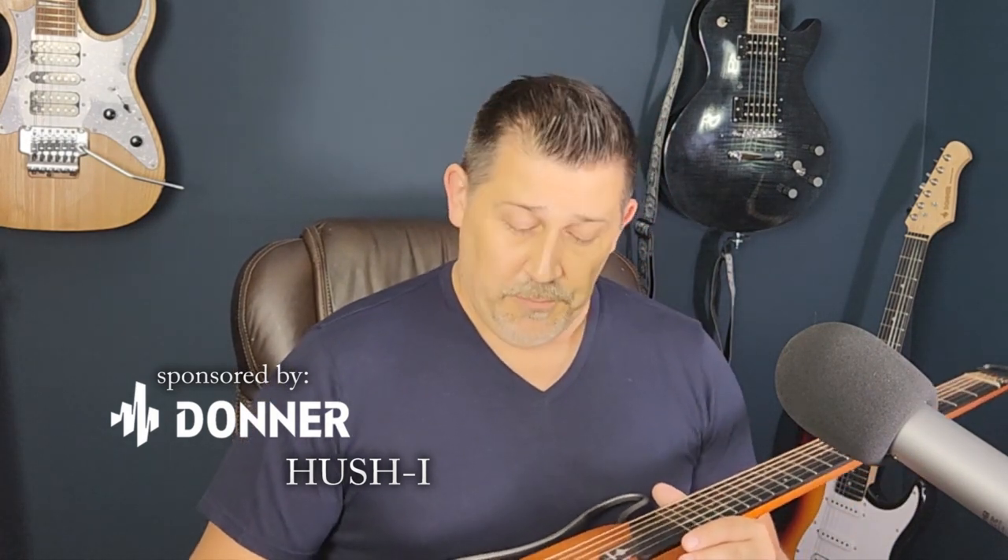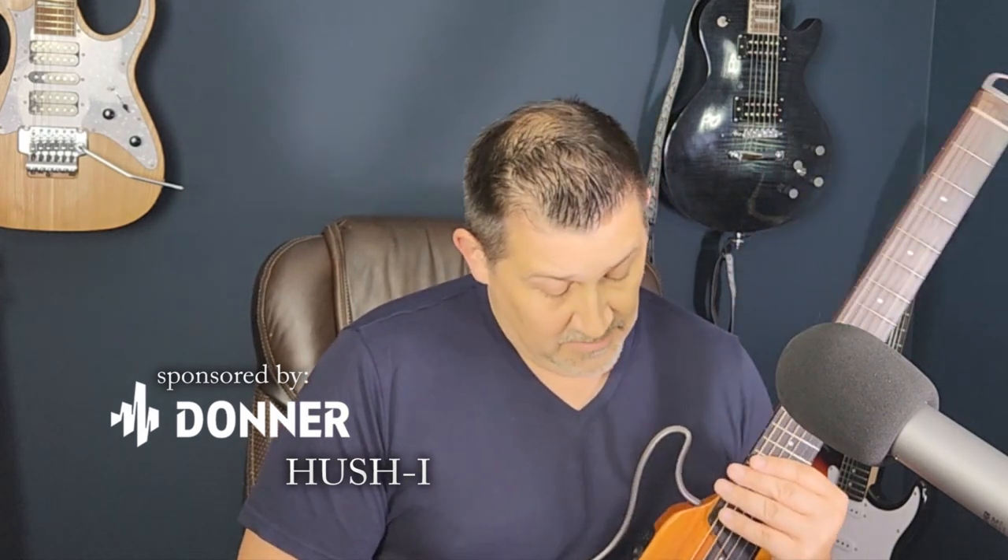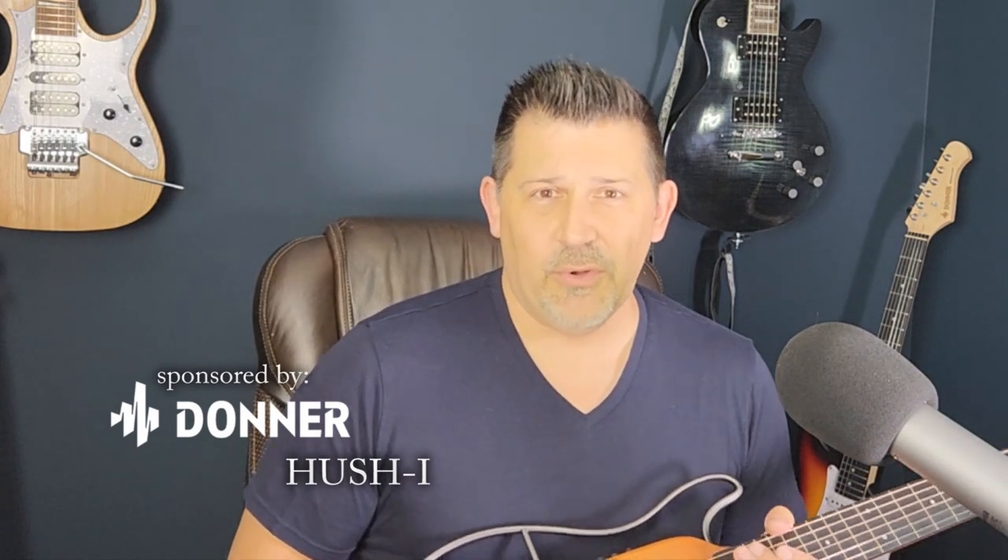First question: what gauge strings does this guitar take? I don't know what gauge strings it ships with — guitar manufacturers almost never tell you. But if I had to guess, I'd say this is an 11-gauge acoustic set, which is pretty standard. I wouldn't necessarily want to go heavier than that, unless you're used to a heavier gauge for performance. As it stands, it's an 11-gauge set, or it certainly feels like it, and I'd definitely recommend it for most people — just a good middle-of-the-road acoustic set.